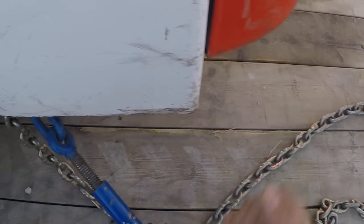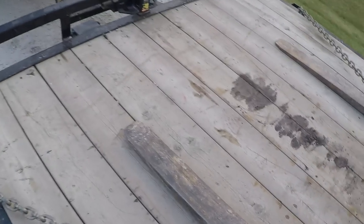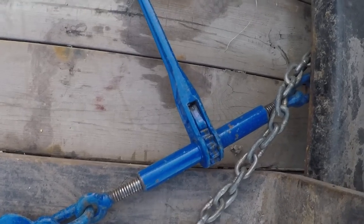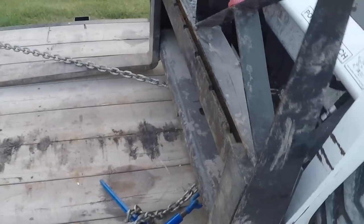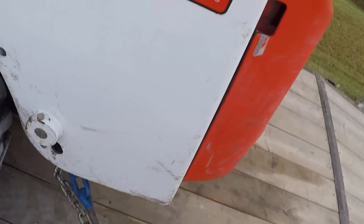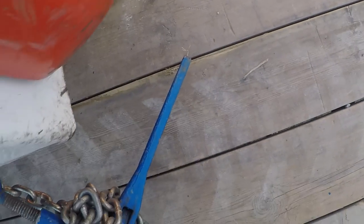Got to have four points of contact. Usually what I do — there's not a lot of extra chain, but sometimes there is for whatever you're tying down. I always leave them on the tighten mode and flip them down to the deck. The reason I leave them on tighten mode — it's not obvious — but that way they can only tighten themselves; they can't loosen the load. You want to secure your chain so it doesn't fling off and drag or hit somebody.